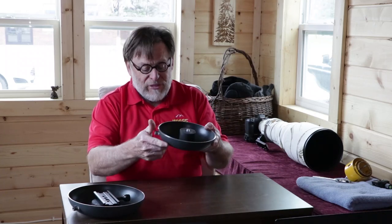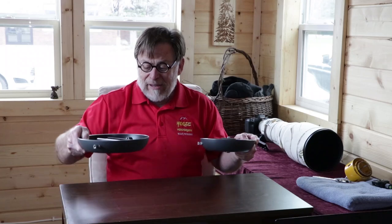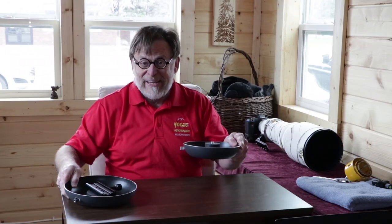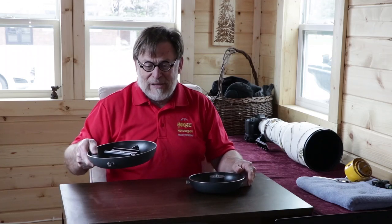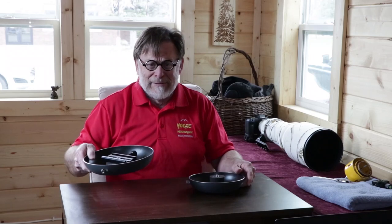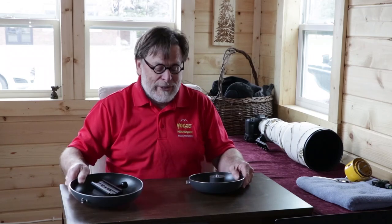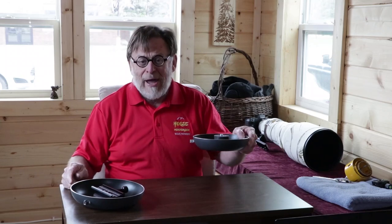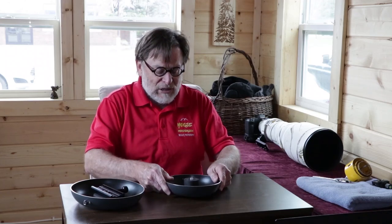So you end up with a ground pod that looks like this. Now if you buy the two-pan set, you'll be able to make a 10-inch ground pod and an 8-inch ground pod. I find that the 10-inch ground pod works really well on top of a bean bag on my car window, and the 8-inch ground pod works great on the beach or somewhere to slide along as I'm photographing with my long lens.